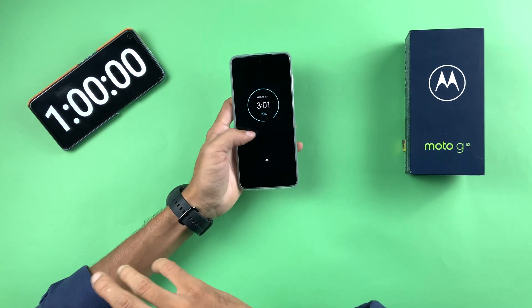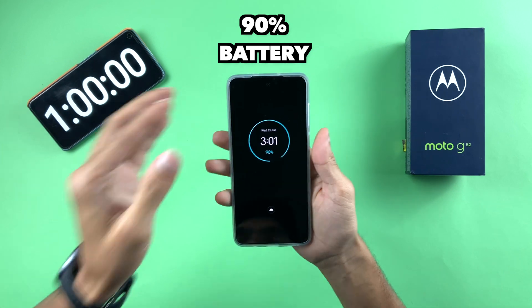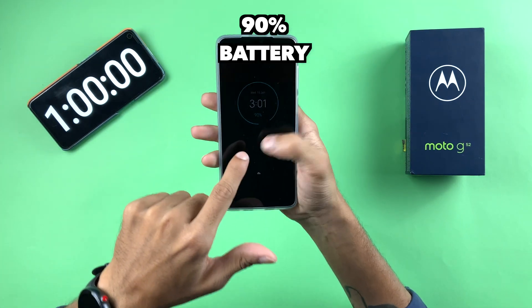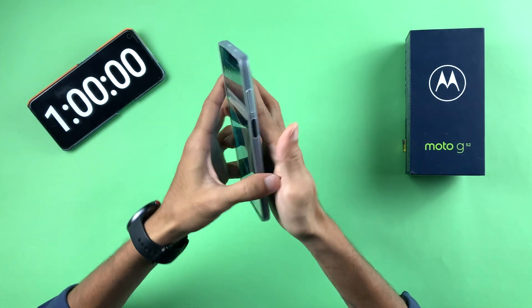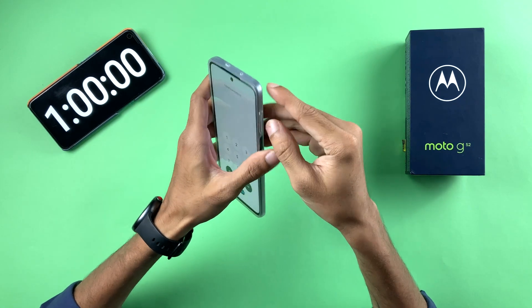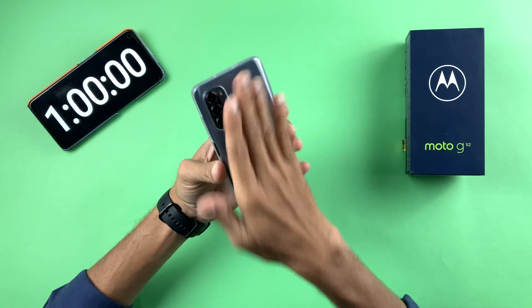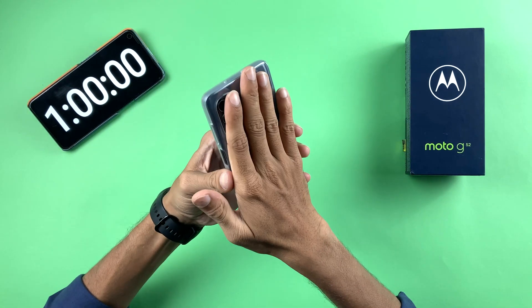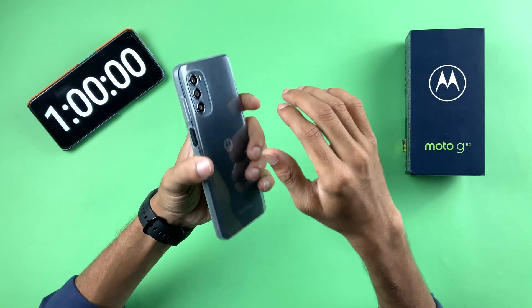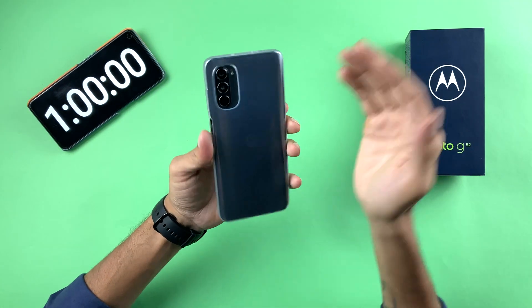1 hour is completed and the charging is at 90% right now — 90% in 1 hour is impressive. Talking about heat, the device is definitely warm but compared to the initial stage after the first 30 minutes, it is not as warm. The temperature is now normal, similar to any other device.